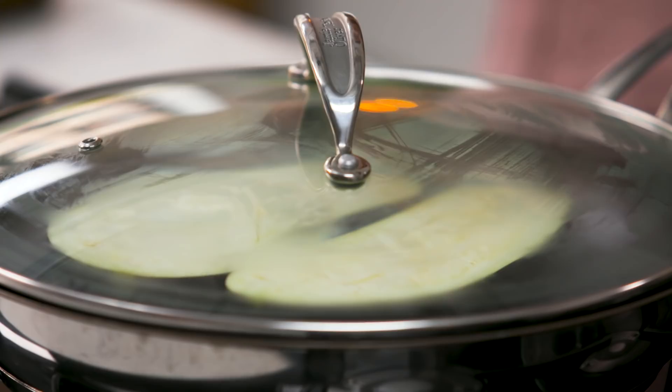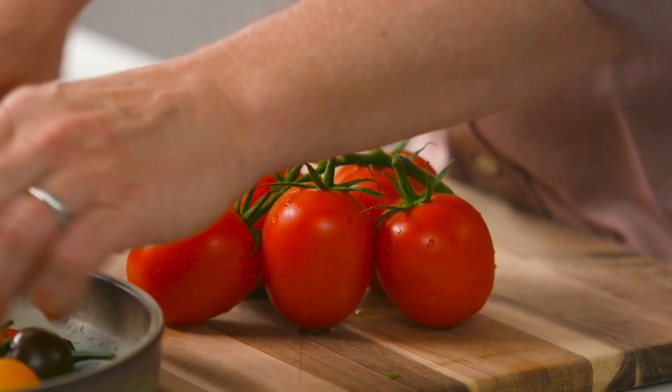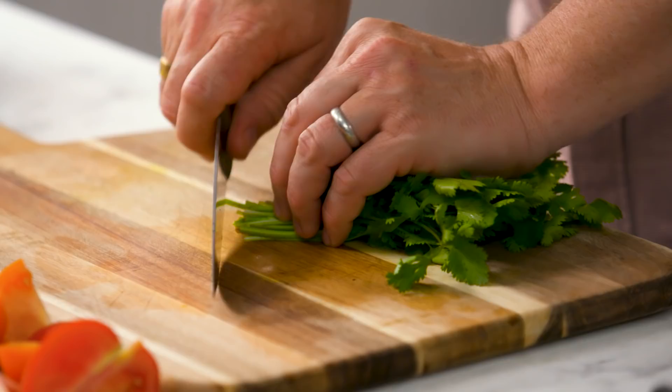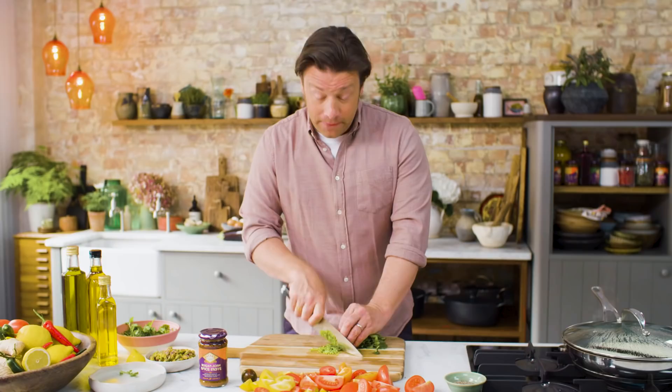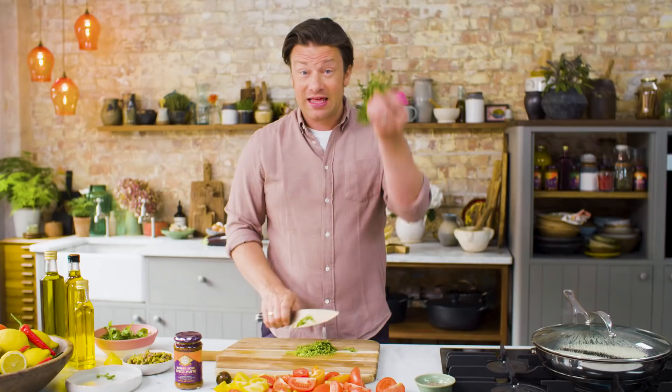Next up, tomatoes. Get yourself two big handfuls — they're all different shapes and sizes, so if they're small you can leave them whole and they'll just burst open in the cooking. If they're big, cut them into smaller chunks, quarters. They smell incredible. I'm going to get the coriander and use it in two ways. The stalks are really fragrant and delicious so I'm going to finely slice the stalks, then I'll use the leaves later for sprinkling over the top — light and delicate and gorgeous.